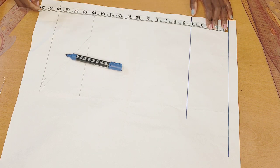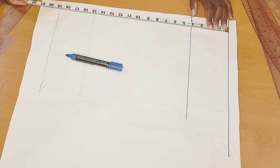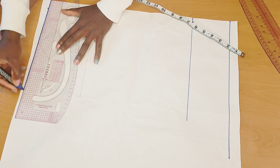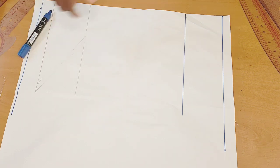Next I will go ahead and mark the length of my sleeve. The length is 20 inches, then I'll be adding half an inch for joining it with the band. Mark that up, then connect it with a straight line.